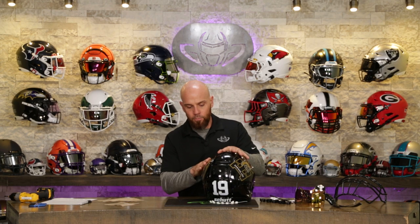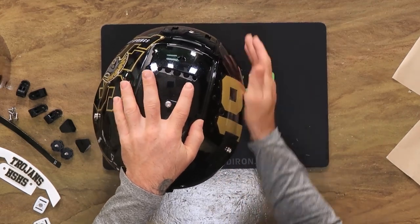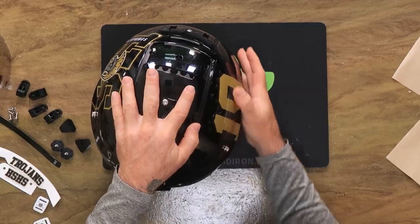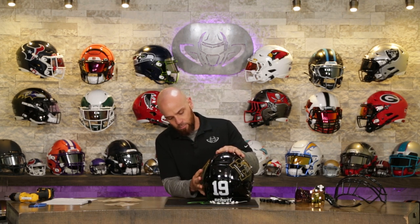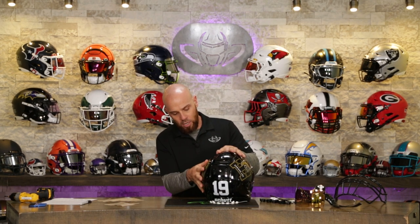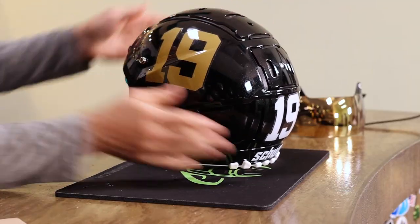If you do custom helmets with us, just understand this is a small portion of what we do. You cannot be in a hurry — this takes us weeks and weeks and weeks. We don't do them very often. But if you have the time, the imagination, and the budget, you can reach out to us and we might be able to help you out.